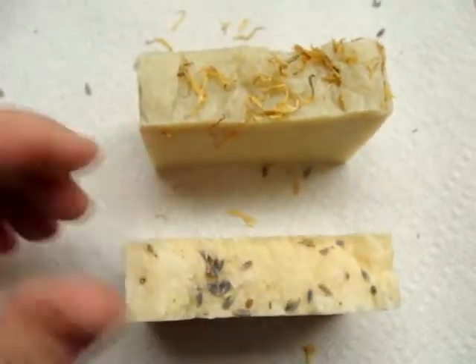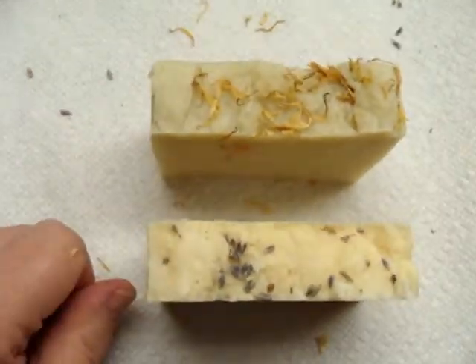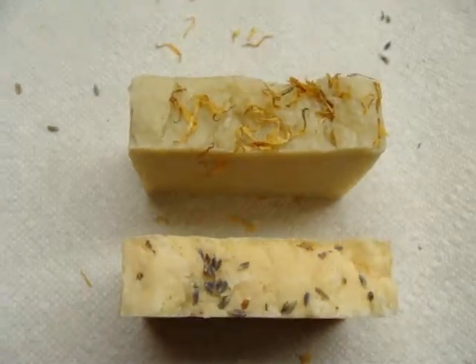I thought I would check in and let you know, let you see what the bar of soap looks like. Thanks. Bye.